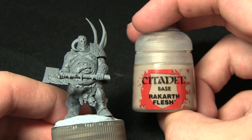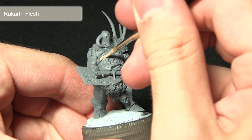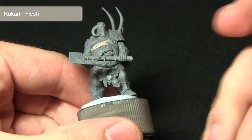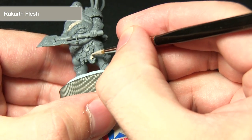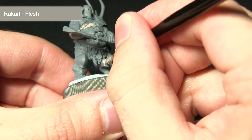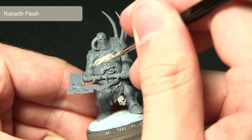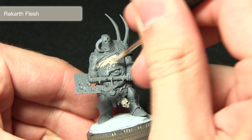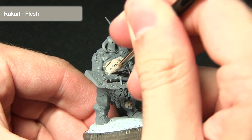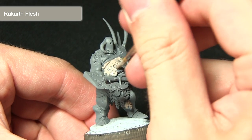We're painting all of the skin areas with Rakar Flesh. Rakar Flesh is probably one of my favourite paints — it's extremely versatile. You can use it for skin areas such as I'm doing here, but also for areas like the skull and any bone or skull items on the miniature. I've mixed in just a small amount of water to allow the paint to flow more easily, and just make sure you get it into all of the recesses on the skin as well.